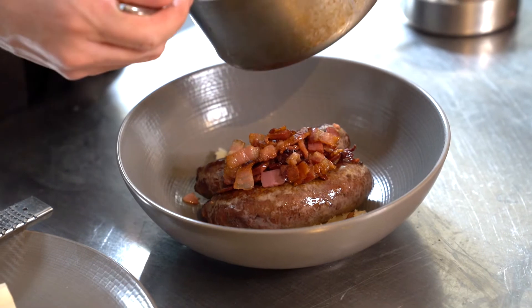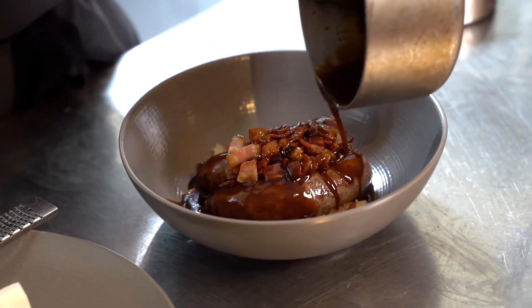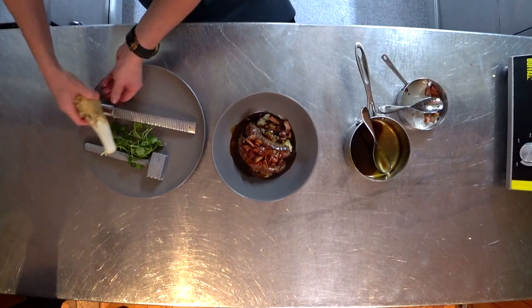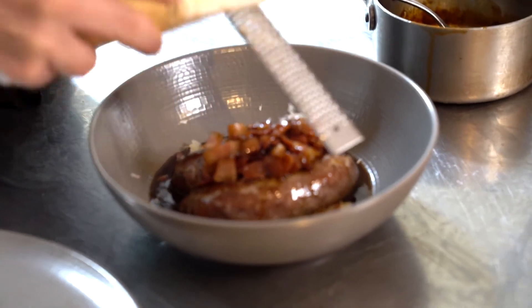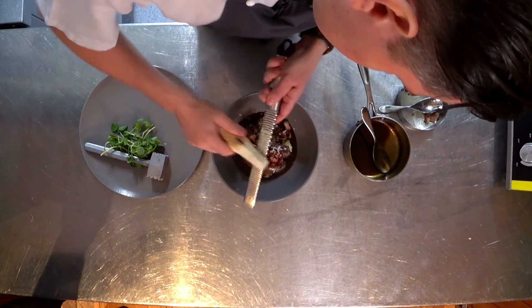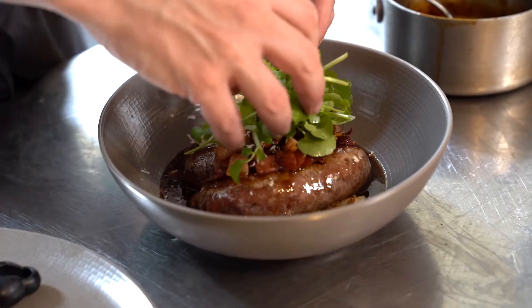We've got our really rich jus — and although we could spoon it, I think this dish deserves pouring it on generously, the more the merrier. Then we've got some really punchy, very fresh horseradish which we're going to grate on top — really, really good with this dish. And then to finish, some peppery watercress.